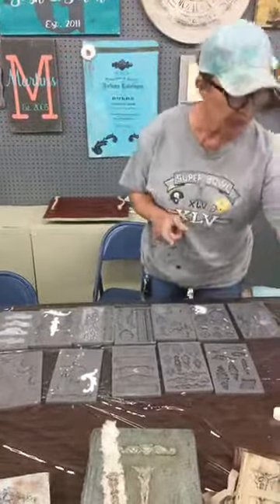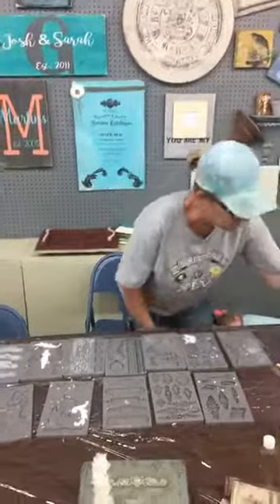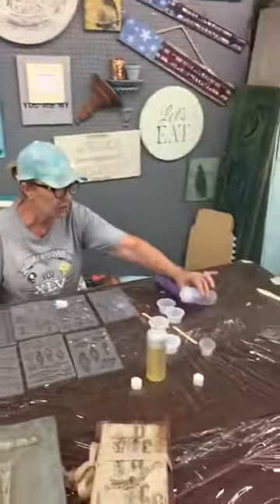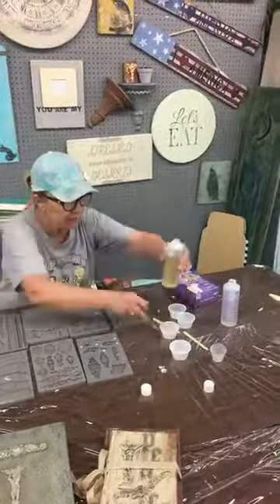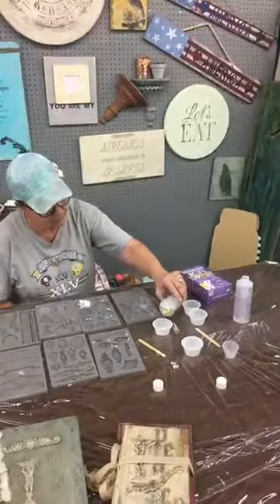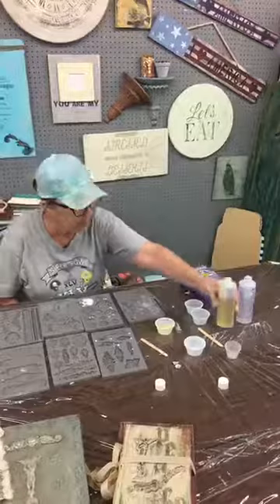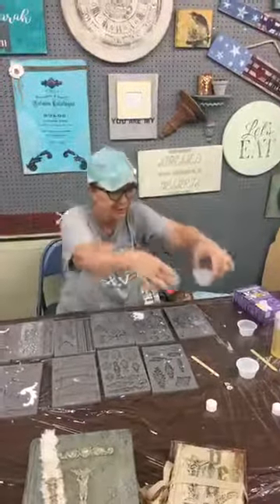What you do is you're going to take Part A, which is the clear, and you always want to make sure that you get equal portions before you mix it. So I'm going to mix Part A and then I'm going to put the yellow in this one, which is Part B. I'll hold them up and you can pretty well tell that those are about the same amounts.